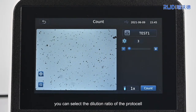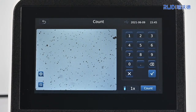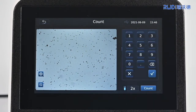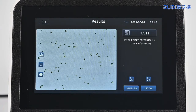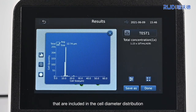Before counting, you can select the dilution ratio of the protocell. If you choose 1x, the calculated result is the concentration of the cell samples in the counting board. If pre-dilution 2x has been performed, a 2x dilution ratio can be selected and the counting result is the protocell concentration before dilution. Here we take 1x as an example. Click Count to get the counting result of the total cell concentration. Click the Histogram button to view all histograms included in the cell diameter distribution.